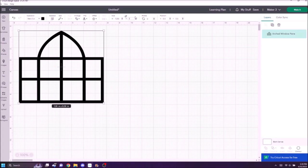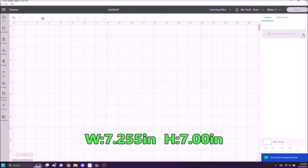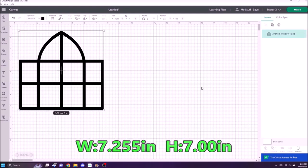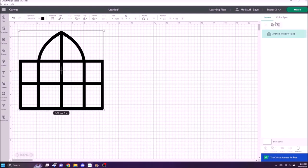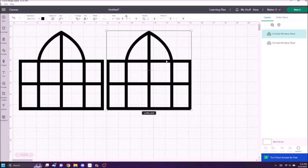We are going to resize this arch window pane to the size I'm going to use for this project. This is going to be the front and the back of the project. Up at the top toolbar you can put in the dimensions you want, then click over on the right — you'll see it was green, highlighted into the double box at the top with the little plus sign — and you can duplicate it. We need two of these, one for the front and one for the back.